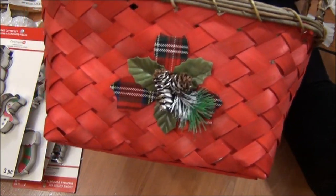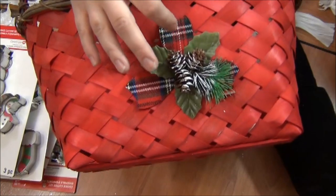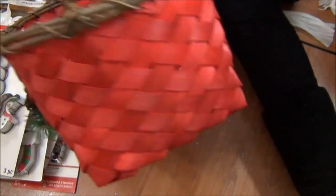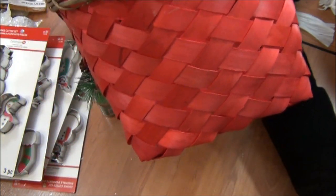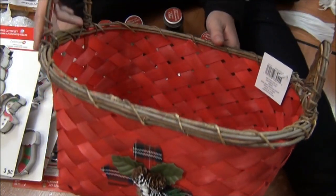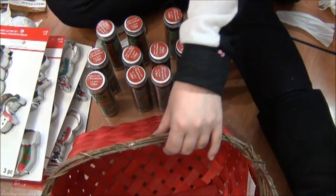This basket — it does have this Christmas part on it, but I think I could take that off. Otherwise it's just a red basket. And Valentine's Day is coming up and that's red, so I could definitely use this for any season. I could store stuff in that or give it as a gift. That was the end of my grab bag haul from Michaels.